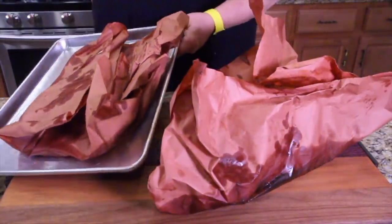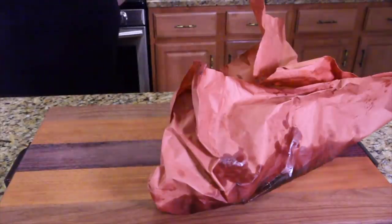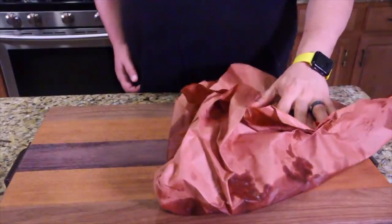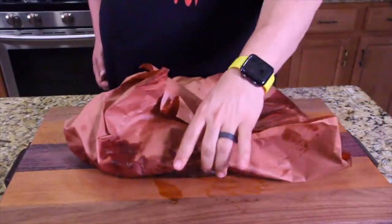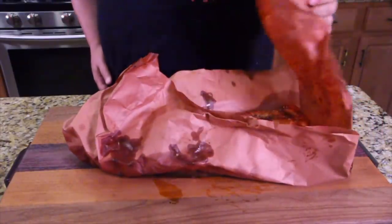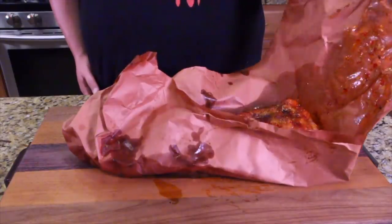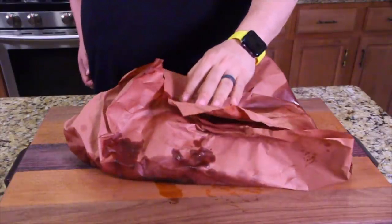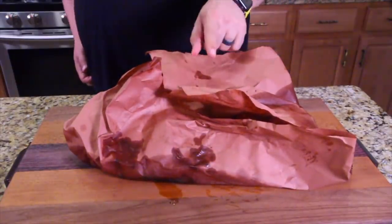We'll look at the pork cutlets in a minute. The meat's basically resting right now. I'm going to let it rest for about 15 minutes. I'll give you a quick little peek — look at that. Does that look amazing? I'm going to cover it back up and let the meat rest for about 10 more minutes.